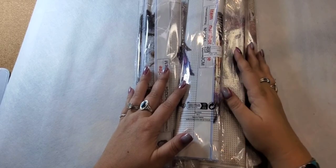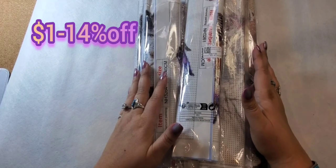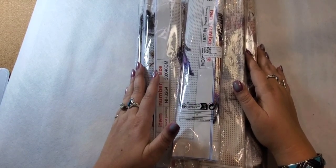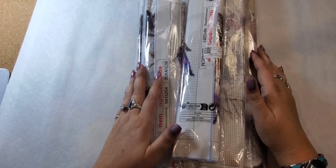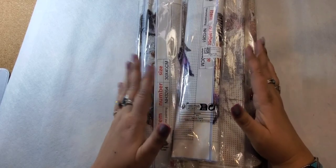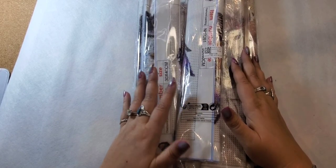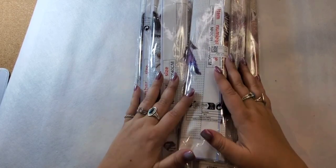Right now they have: if you spend over $1 you get 14% off, over $50 you get 18% off, and over $100 you get 22% off. Plus over $20 you get one free gift and a blind box. It's dpclubs.com if you're interested in checking them out.